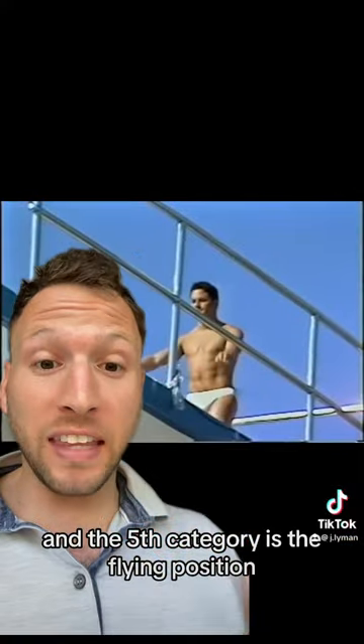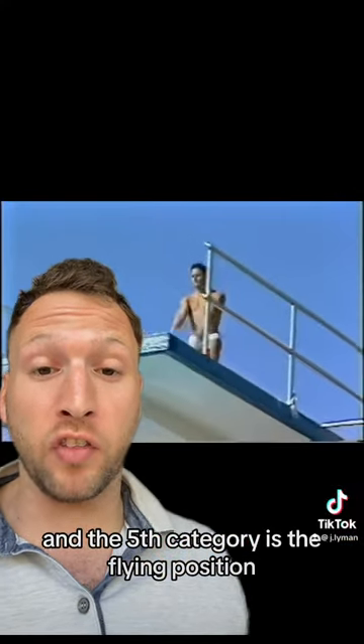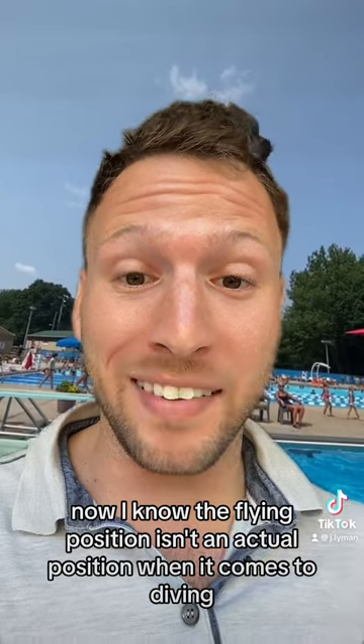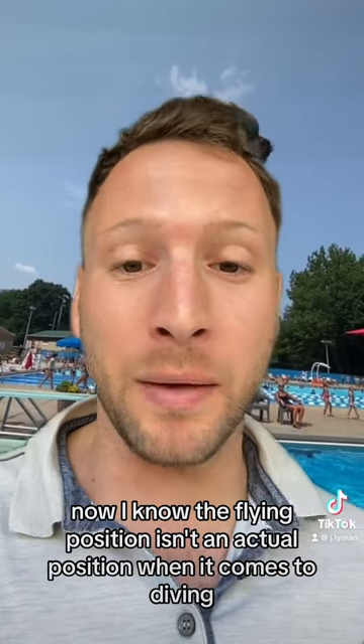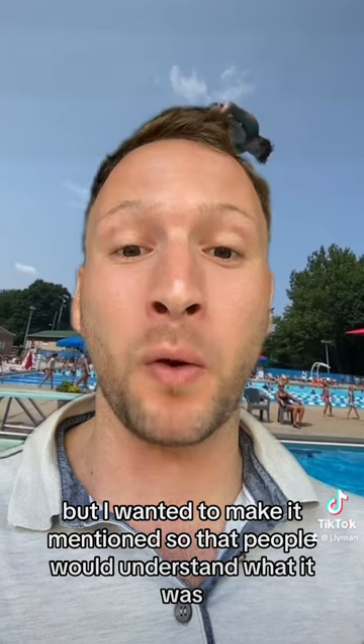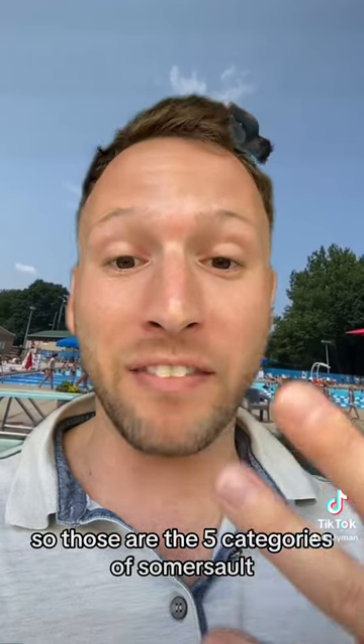The fifth category is the flying position, where you have to maintain a straight position before executing your dive. Now the flying position isn't an actual position when it comes to diving, but I wanted to make mention so that people would understand what it was. So those are the five categories.